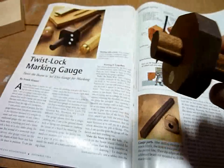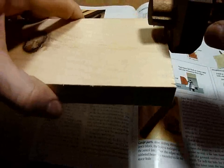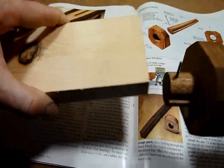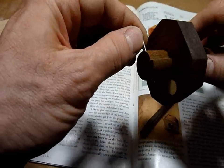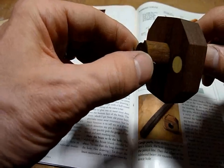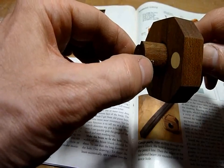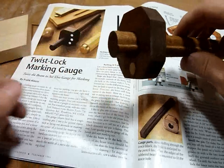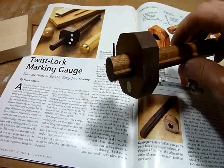It's not going to move. So when you take your piece and you mark it, it works really well. Now there's a 4D finishing nail for your marking, and it's just sharpened to a wedge point. But that's a Twist Lock Marking Gauge.